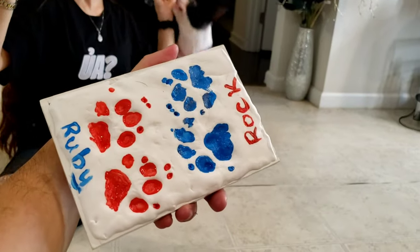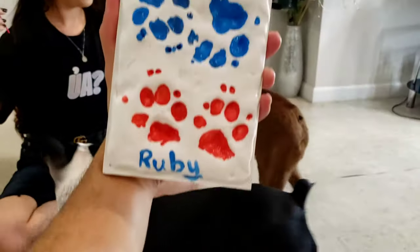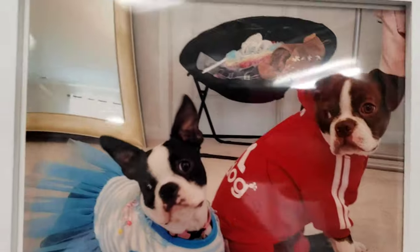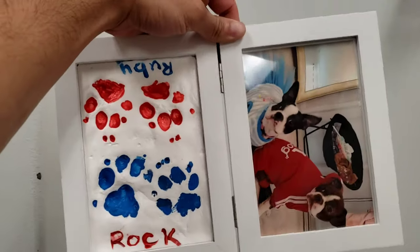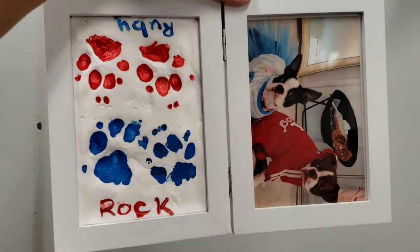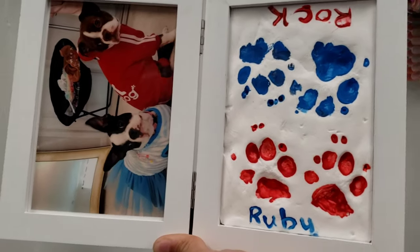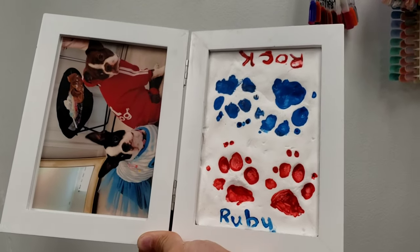We're going to be waiting for it to dry and then we're going to be putting it into the picture frame, which is included in the box. All right guys, so this is the finished product — there we go, looks pretty good.